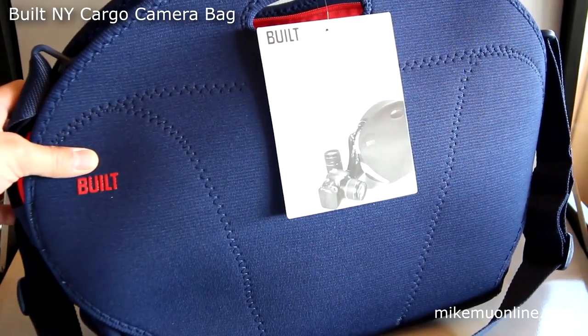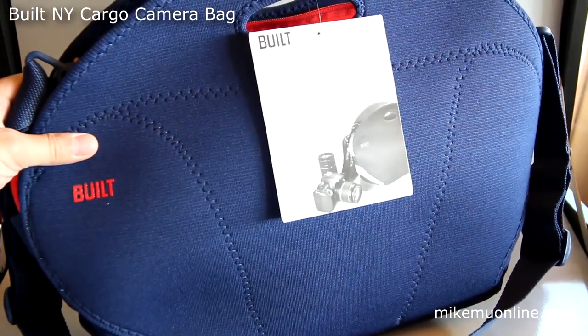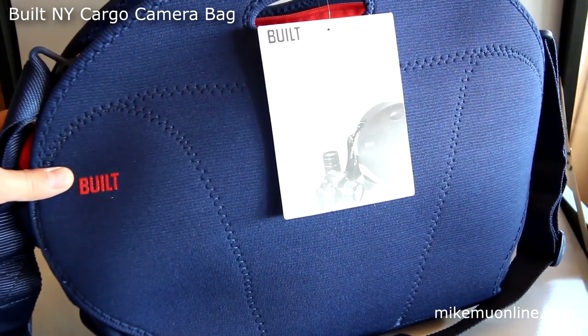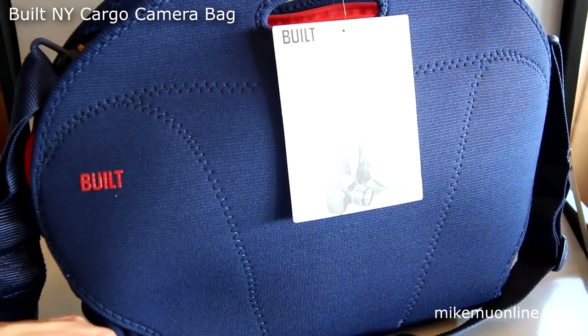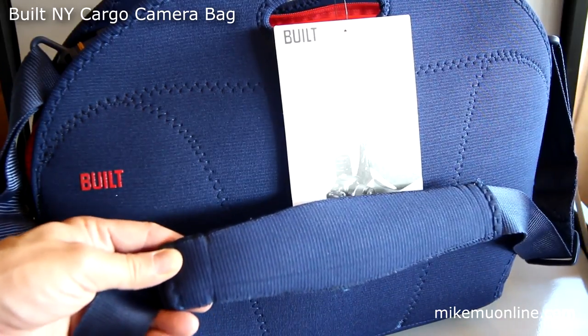Hi guys. This is Mike Mu from Mike Mu Online, Mike Mu Gadget Review, and also Mike Mu Photography Review. I was looking for a new kind of messenger-style bag, and I came across this fantastic deal, which I listed on my site, MikeMuOnline.com forward slash hot deals.